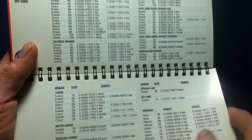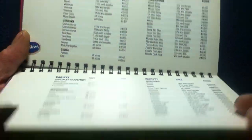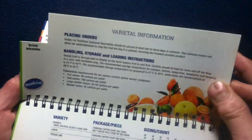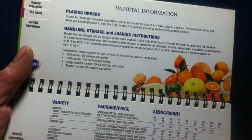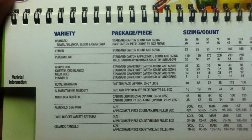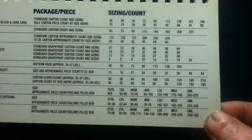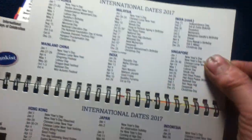Again, this is from 2016, so feel free to research current product information. Flipping through here we have how to place orders, handling, storage and loading instructions, and then more info on the specific variety — the package piece and sizing counts to help you with ordering.